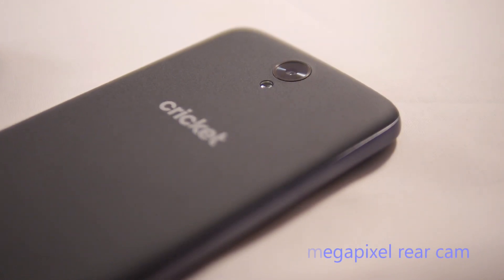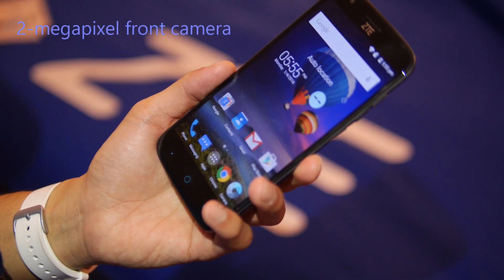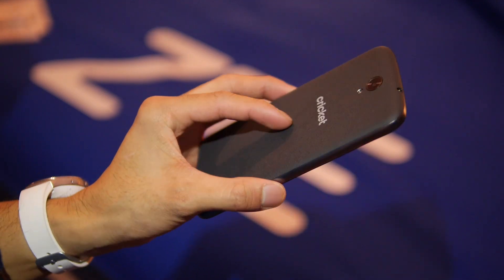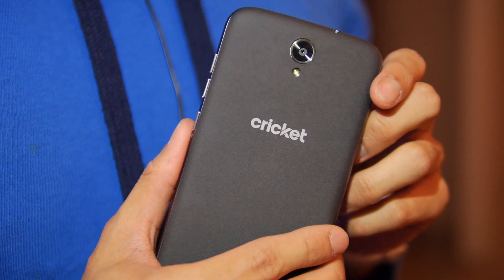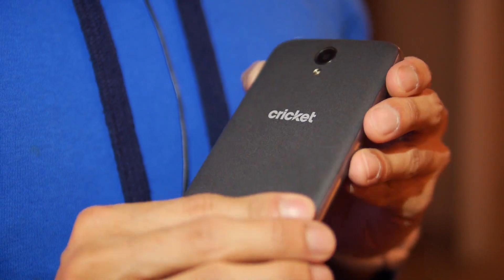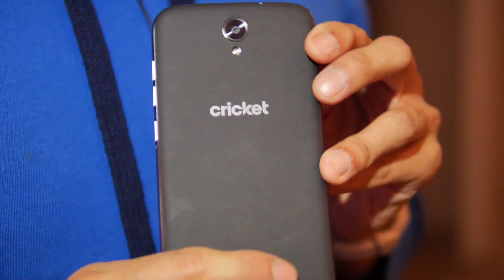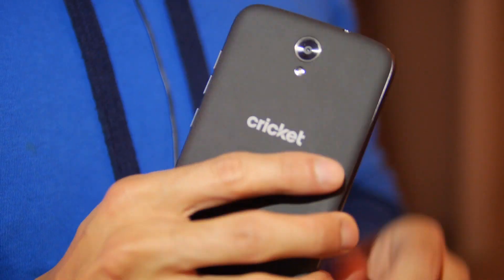On the back you have an 8-megapixel camera and on the front a 2-megapixel one. The nice thing about this handset is the design — it feels good, looks good. They utilize different types of materials; a matte finish on the back gives it a clean look and it's pretty lightweight. They also managed to make the sides a little bit curvy, which is nice.